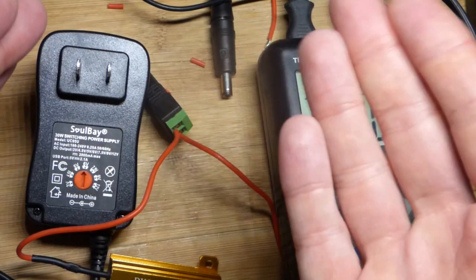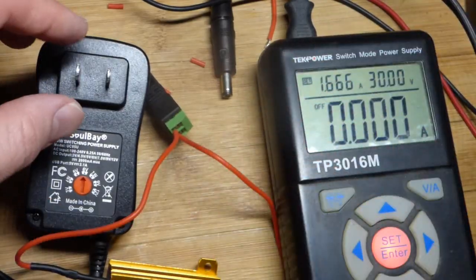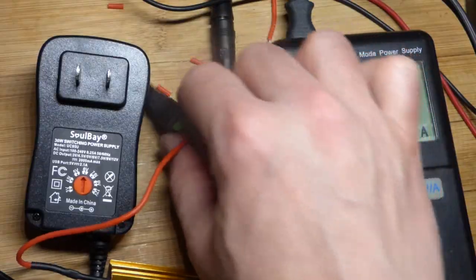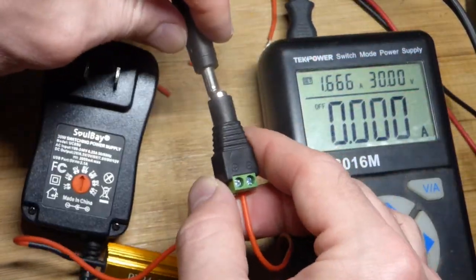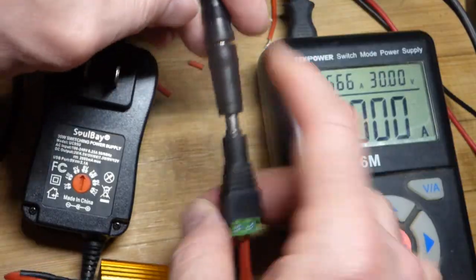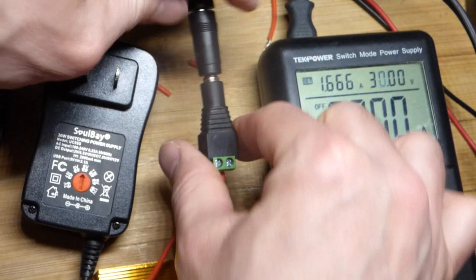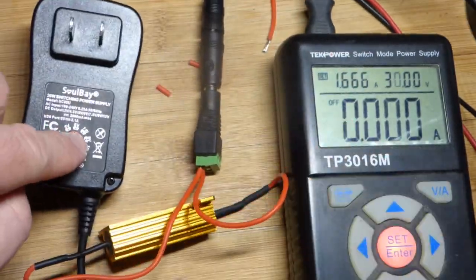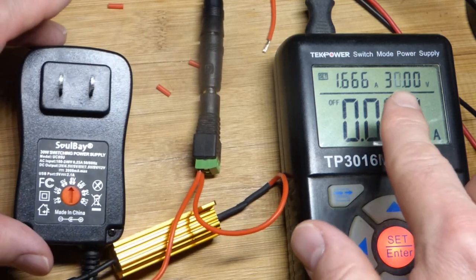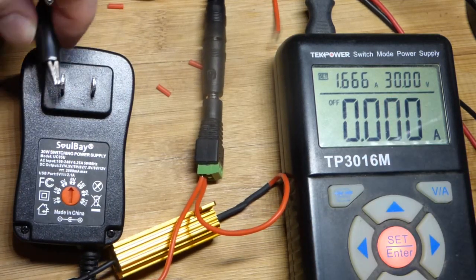The bridge rectifier makes sure one side gets positive and one side gets negative no matter what the input polarity is. The adapter goes up to about 170 volts peak, but 120 volts is the average — called root mean square (RMS). I'm using a barrel plug since I have a lot of barrel plug equipment. It's set to 6 volts, and we have 30 volts available here, so we're going to see some voltage conversion.